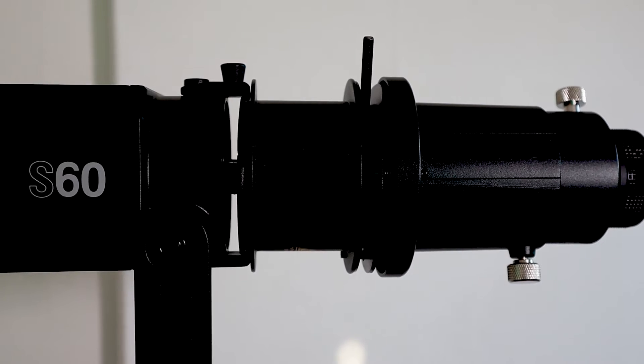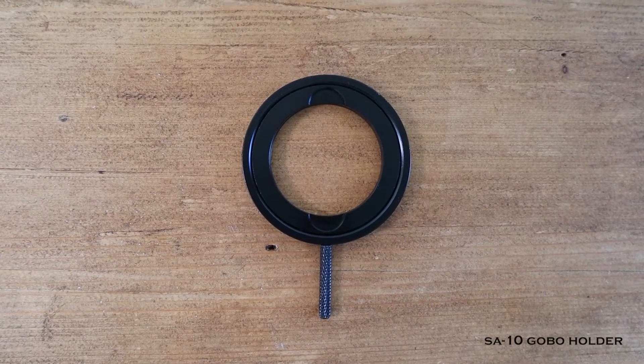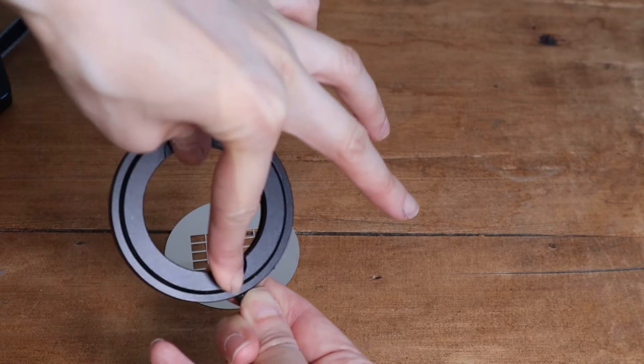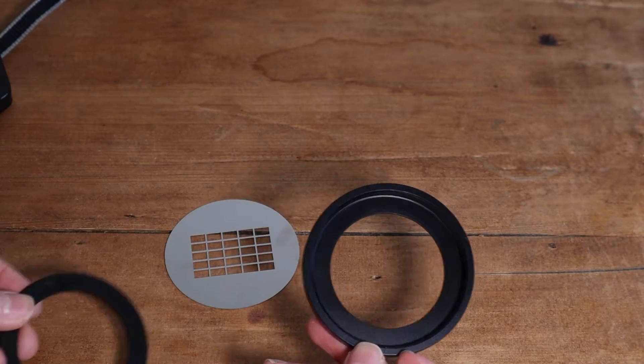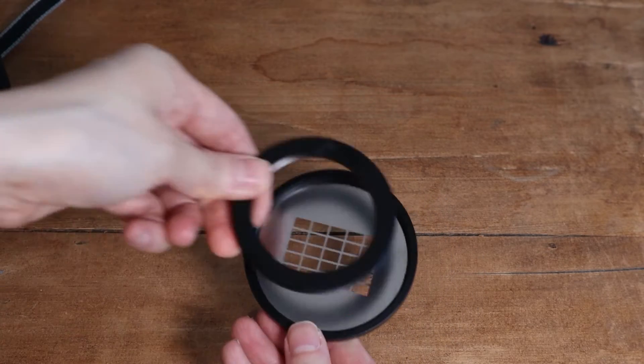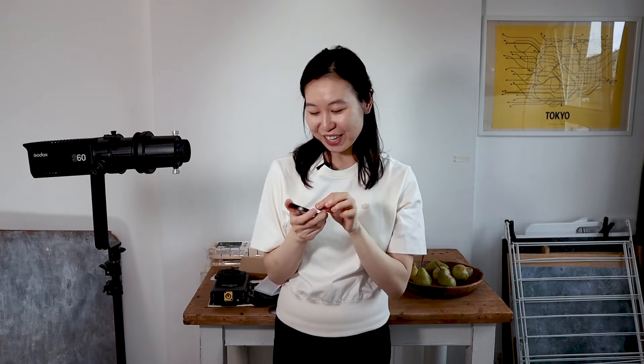Now we get to the really fun part — playing with the gobo discs. How you put the discs in is you need something called the S10, which is just a bracket where the discs fit in. One thing I didn't know is that in order to put in a disc, this thing actually opens up — put your thumb and finger there, it opens up, and then you choose any disc you want and plop it in. It's obvious once you know, but I was quite confused at first about how to get the disc in.